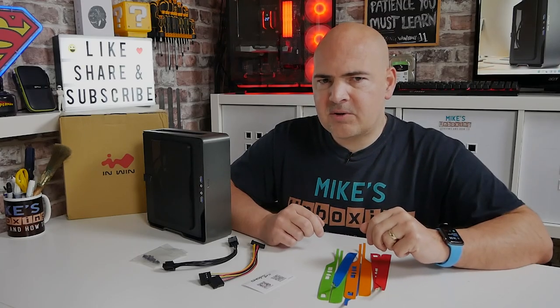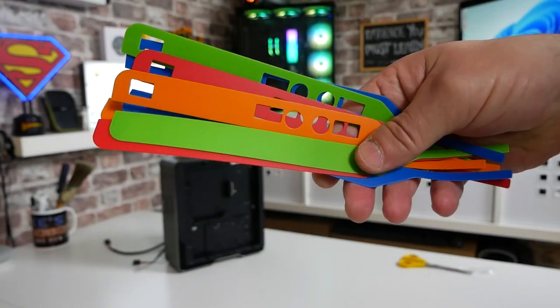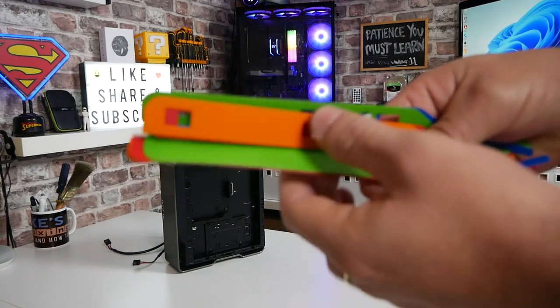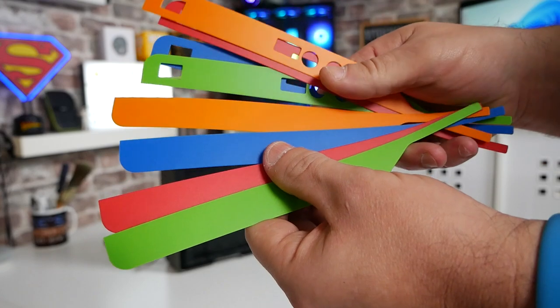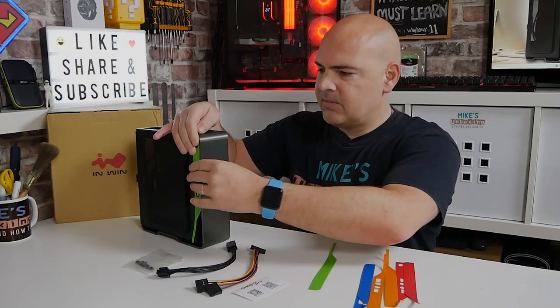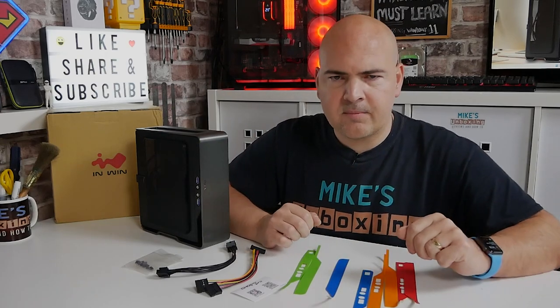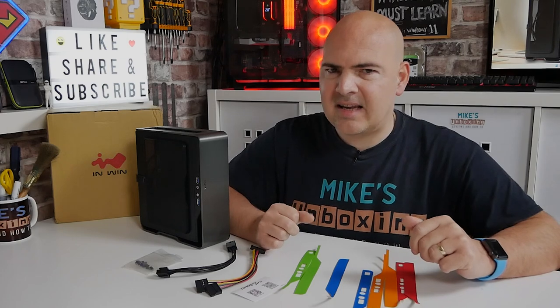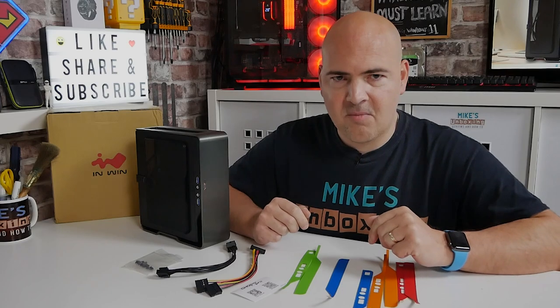A slightly unusual feature is also the option for colour coding. These are plastic inserts you can use on the case — this one has the USB cutouts and power button area, and all you need to do is stick on your particular colour of choice. We've got the option of green, blue, orange, and red. I'm not too sure who actually needs these; I quite like the look of it in its standard configuration. Let me know what you think in the comments.